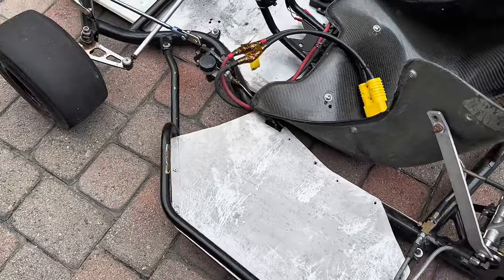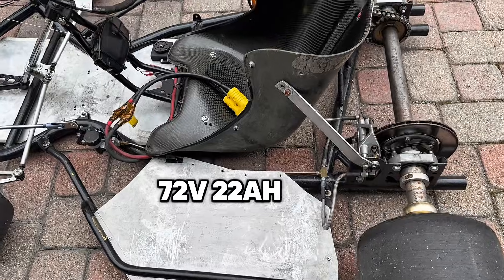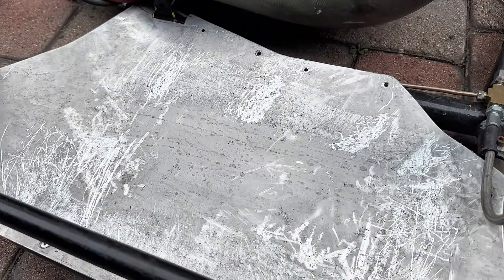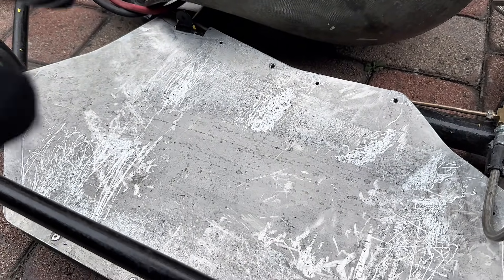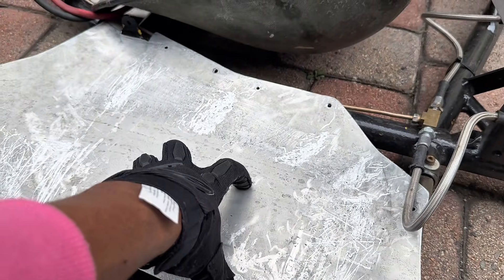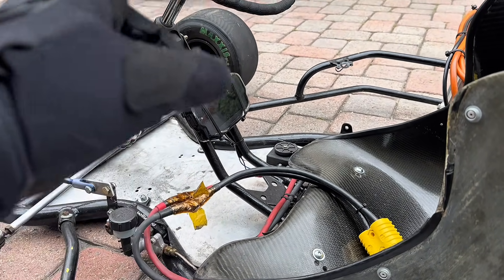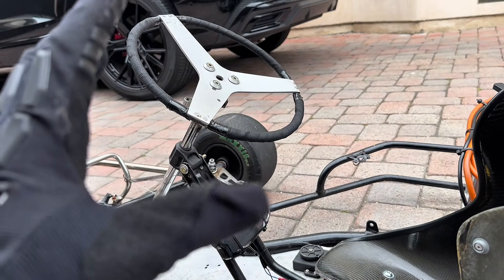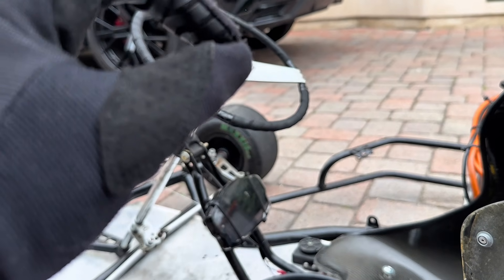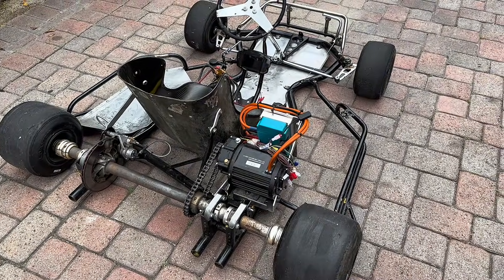This is the battery tray. It did come with a 72V, I think 20 amp-hour battery made with Bird battery cells, so we aren't going to use that battery. The tray is pretty messed up so we're going to replace it and put our own battery on. We're also going to move the display from down there onto the steering wheel, but before we do that we're going to replace the steering wheel because it looks pretty horrible.